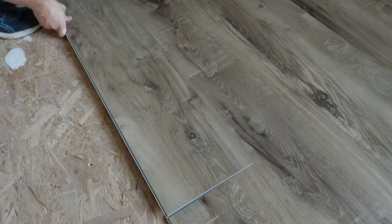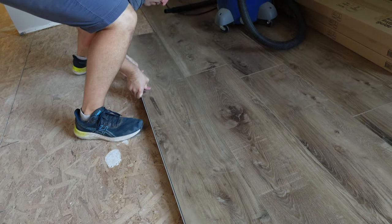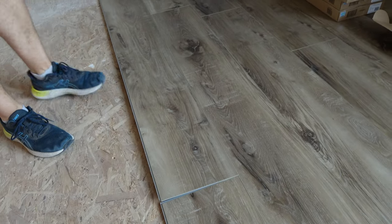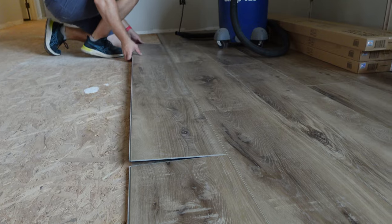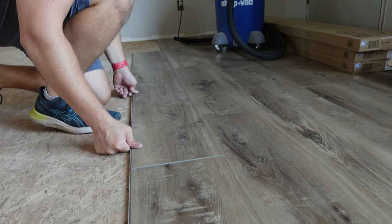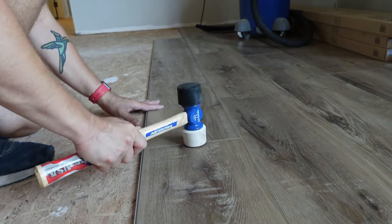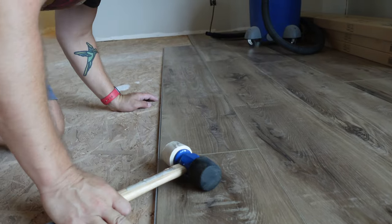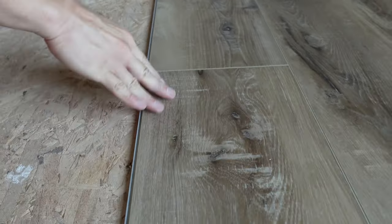It probably doesn't look like a lot of progress, but things really start to flow after you get the first couple of rows in. This seam on the sides doesn't lock into place on its own the way the top part does — you have to keep working the top track until the board lays as flat as possible. Once it does lay flat, take out your mallet and give it some pretty decent taps. When it locks in and is flush — it feels like butter.